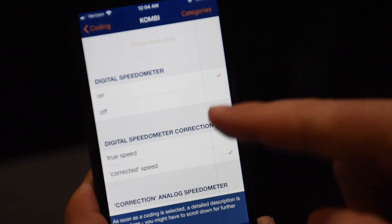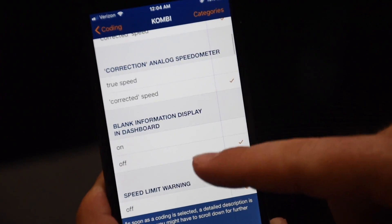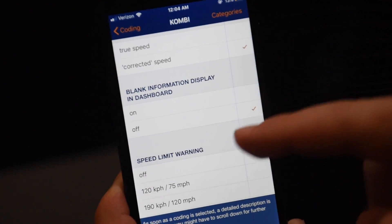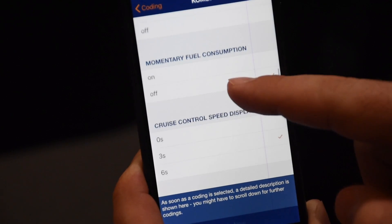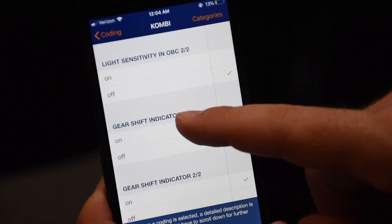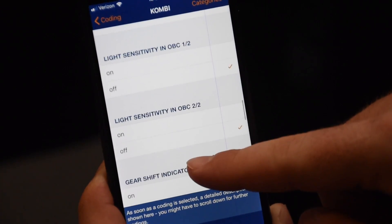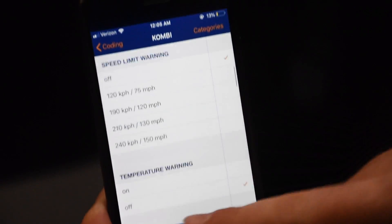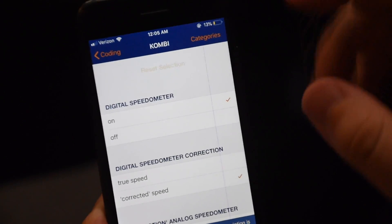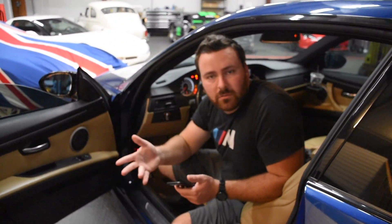Digital speedometer on or off, corrected speed or the true speed, blank information display and dashboard on/off, speed limit warning, temperature warning on/off, ignition key, light sensitivity, gear shift indicator — a lot of things you can turn on and off that normally you wouldn't be able to just going through the iDrive system. That's pretty much Carly for you. I wanted to keep this video short and sweet and just skim the surface of what Carly can do. Check the description box — I've got my link there where you can buy the app and the adapter. If you have any questions, please let me know. I appreciate you guys watching and I'll see you on the next video. Take care, guys.